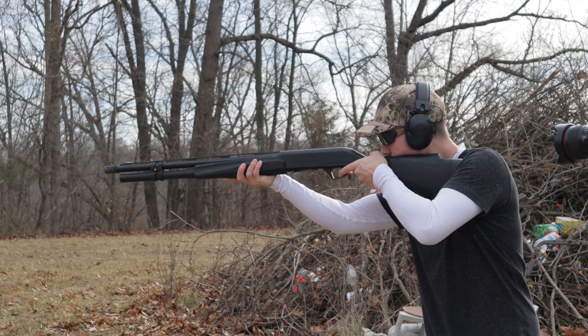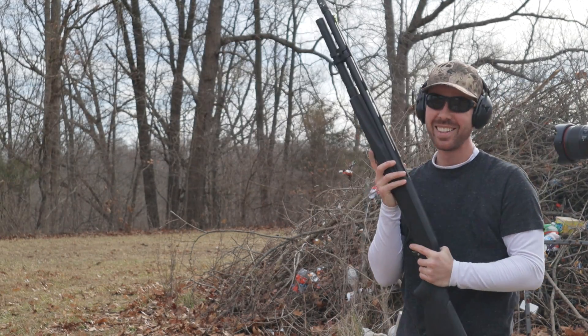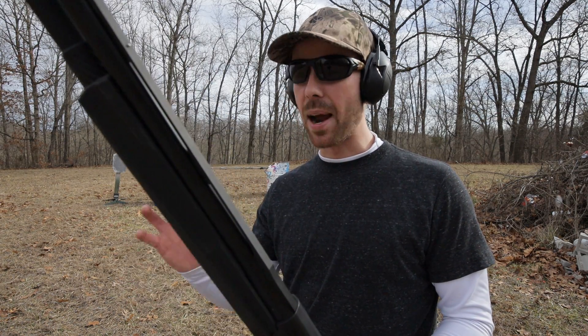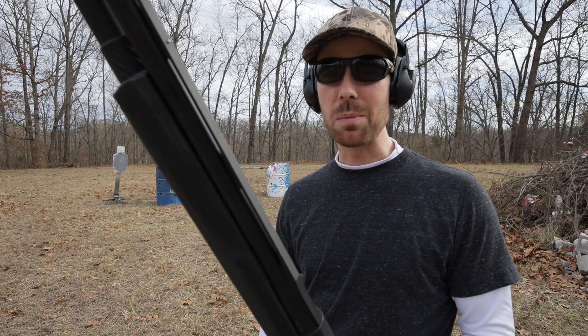Wow, that was cool. I could feel the graduation as I went up from the birdshot, number four buck, slug, and then the double-ought buck at the very end. They just got stronger and stronger. Even the very last one — the three-inch Magnum double-ought buckshot — didn't feel too powerful. It felt about like a high brass birdshot would feel in the pump action shotgun. So definitely a humongous difference.